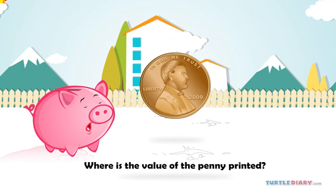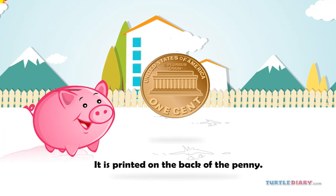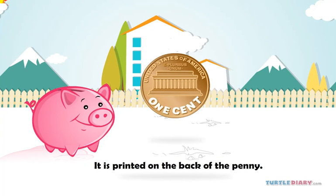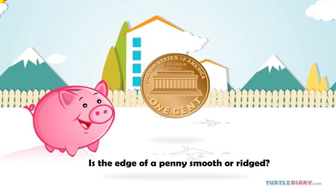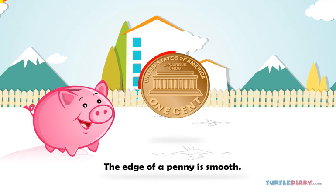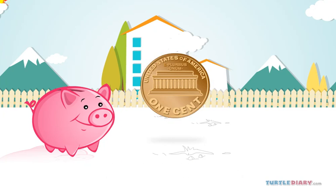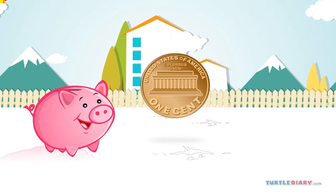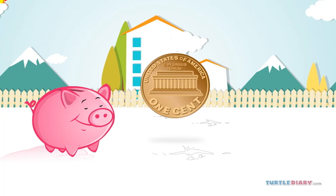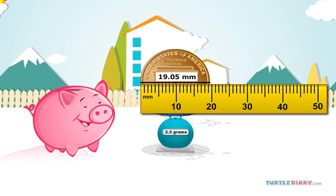Where is the value of the penny printed? It is printed on the back of the penny. Is the edge of the penny smooth or ridged? The edge of the penny is smooth. Friends, do you know what is the weight and size of a penny? The weight of a penny is 2.5 grams and its size is 19.05 millimeters.